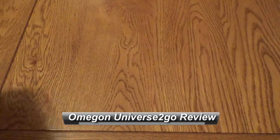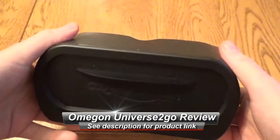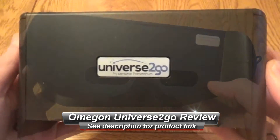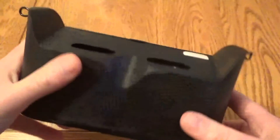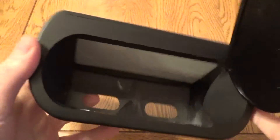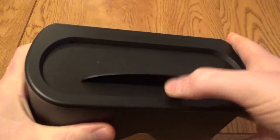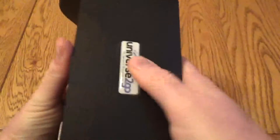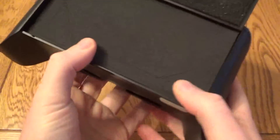Hello, this is a very quick look at the Omegon Personal Planetarium, the universe to go. This is quite an interesting unit — at first it might look like a VR headset, but in actual fact this is an augmented reality headset. Instead of putting the phone on the front as you normally would, you actually put the phone in the top, and if I remove this front panel you can see straight through. The phone reflects off that plastic panel and overlays information about stars, planets, and things onto whatever you're looking at in the night sky.